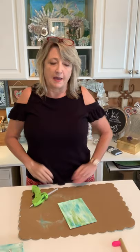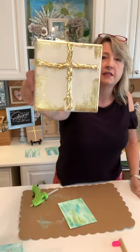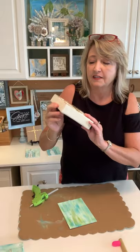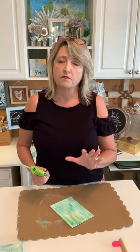Two years ago before COVID at Christmas time I made some of these canvases. I made a bunch for all the leaders in my community Bible study group I was involved with. They only cost a few dollars but everybody loved them. We'll come back to that while our special glue for the metallic leaf is drying and coming to tack.